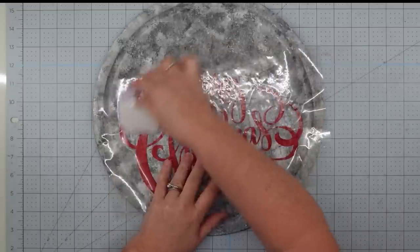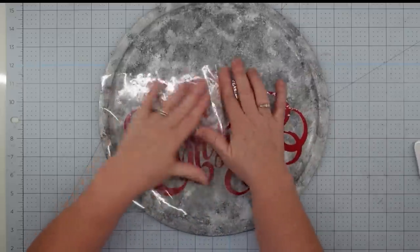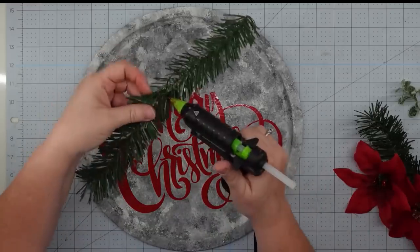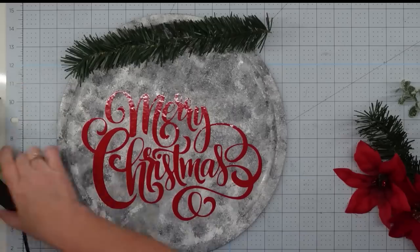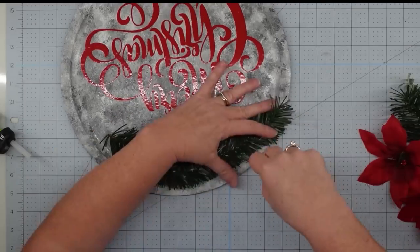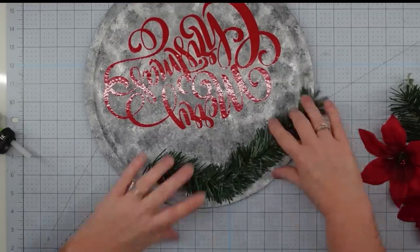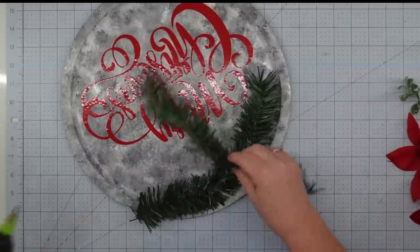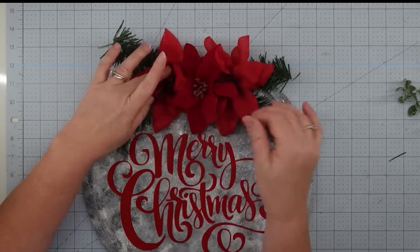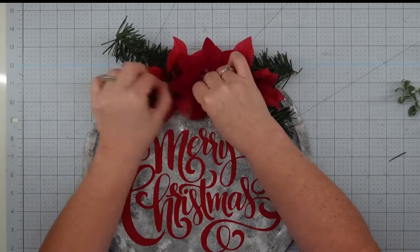Once the paint is dry, we add our wording. I took my transfer tape, picked up the wording, put it down on my piece, smoothed it out, and took the transfer tape off. I was going slowly because I was afraid it would pull off paint, but it worked out beautifully. Then I put down a couple pieces of greenery garland, stopped to punch holes for the hanger with an awl, then layered a second piece of garland and glued down three poinsettias in the middle.